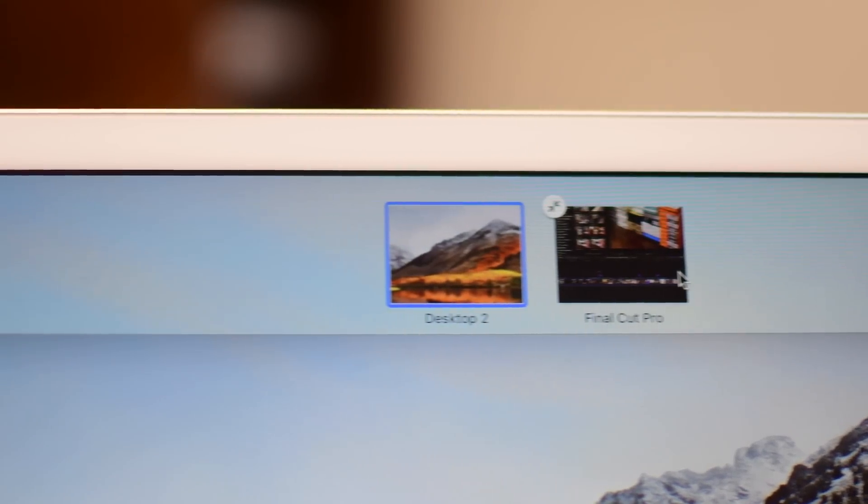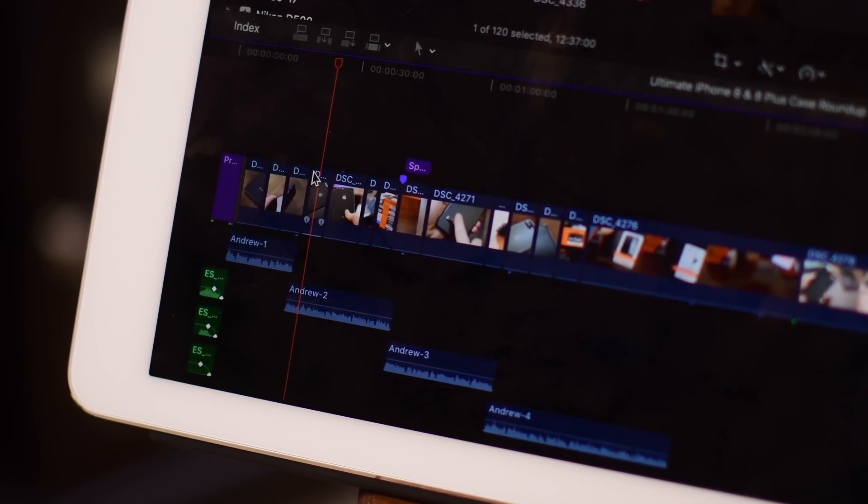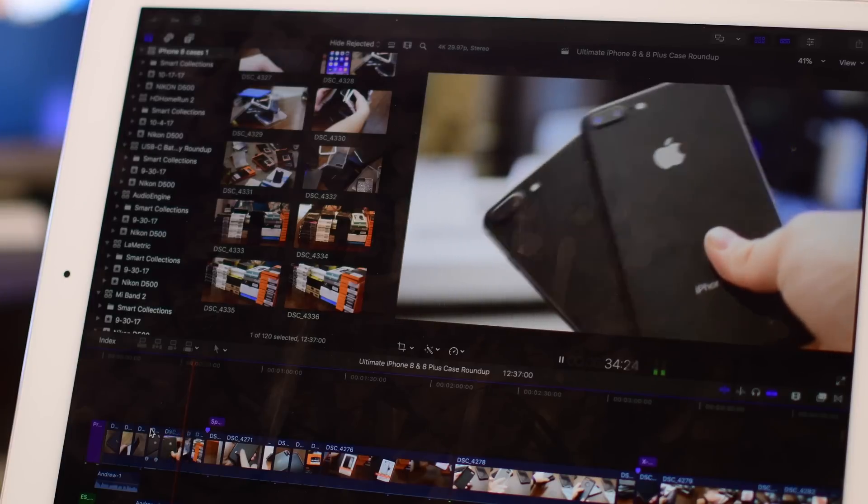You can also pair Luna Display with AstroPad for a full, really nice solution — using your iPad as a second display and working with AstroPad at the same time.